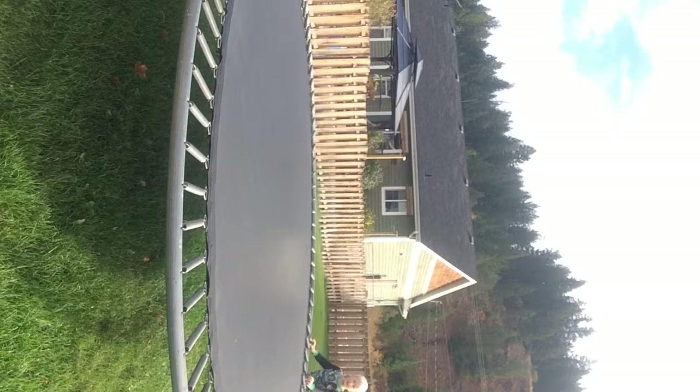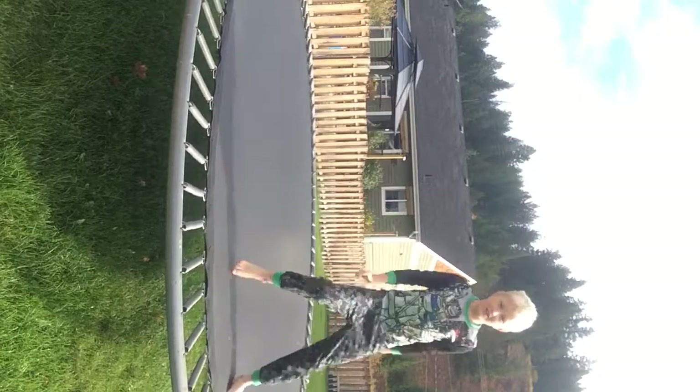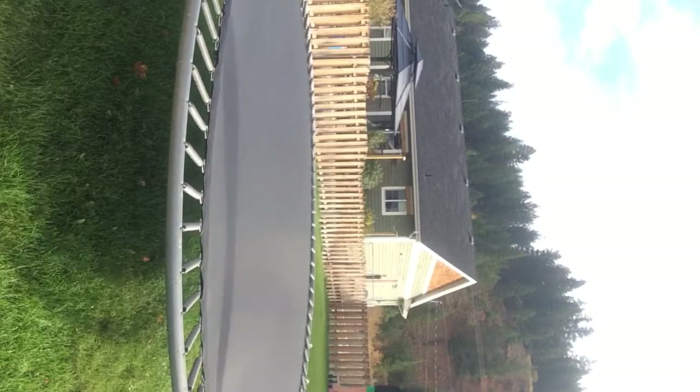Guys, I now have a new entrance. Another new entrance. I mean, you're like, hey, that's not new, but it is.